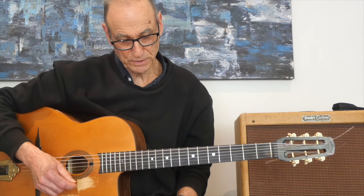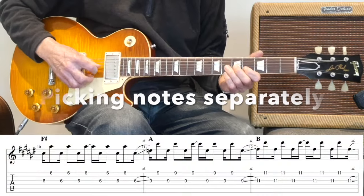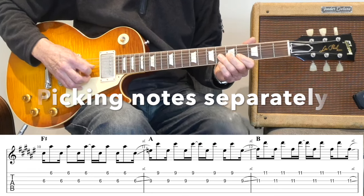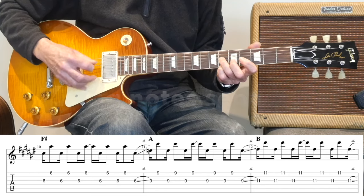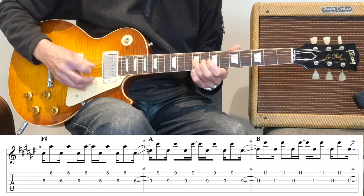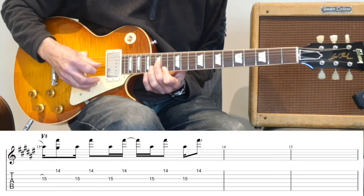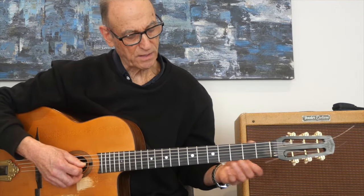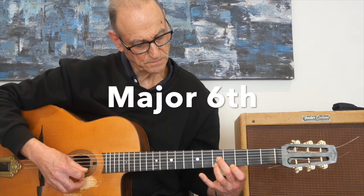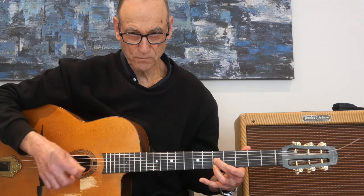Another double stop you can use are the sixths - major and minor sixths. They're also very popular in pop music and rock. Here's one of your rock and roll favourite friends - shuffle on down to Broadway. If I'm in C, the sixth note is an A, so there's my double stop.